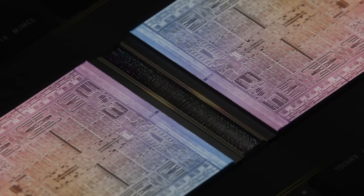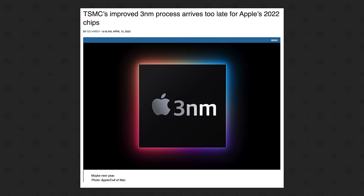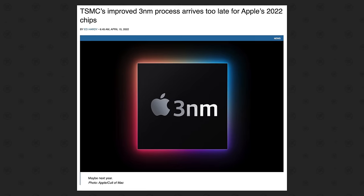The biggest advantage of that is the performance scaling improvement. Because the Ultra chip will no longer be made up of two dies communicating through UltraFusion, those performance scaling issues should completely go away — which should instantly boost performance by up to 20% even before considering the extra cores Apple can now add in, plus the 3nm node improvements that will allow even more cores to be added.